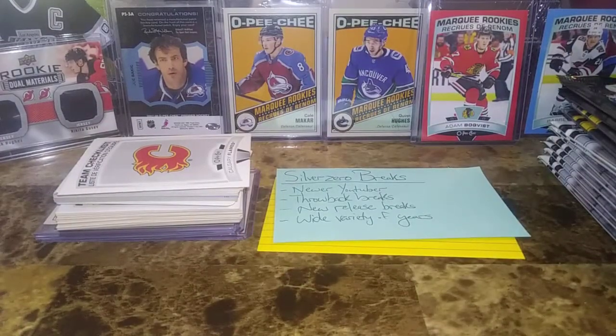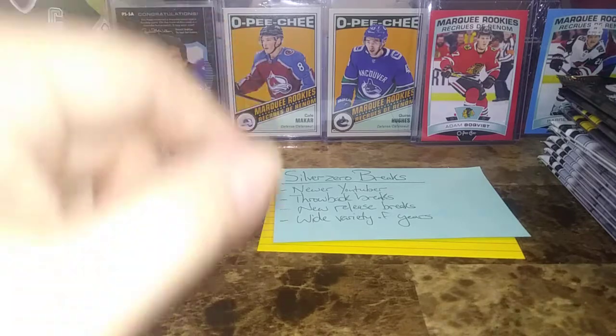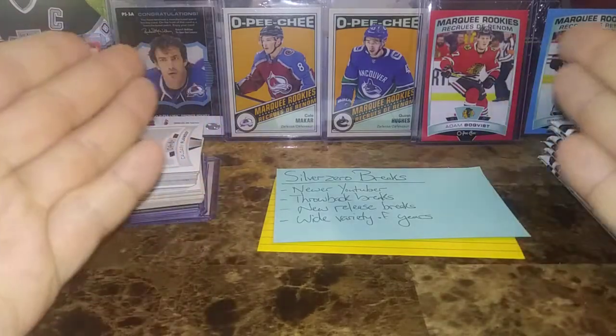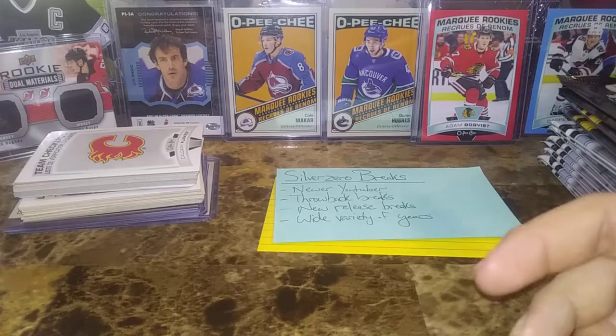Hey everyone, Hobby Reflections here with another video on a Wednesday. Hope everyone is having a fantastic week. I'm trying to stay true to my word, making more of a push for content. As you saw yesterday, I pulled some nice cards out of my box breaks and pack breaks.